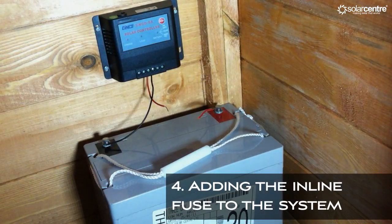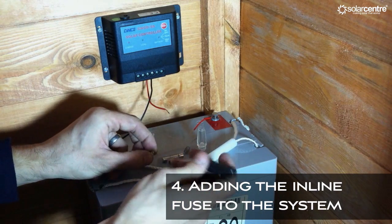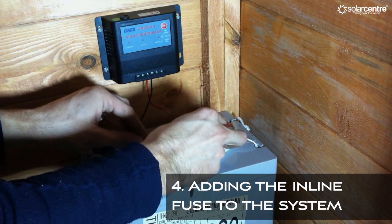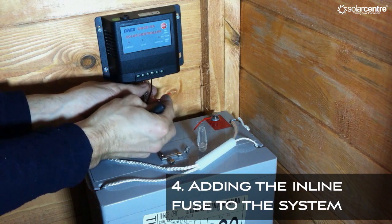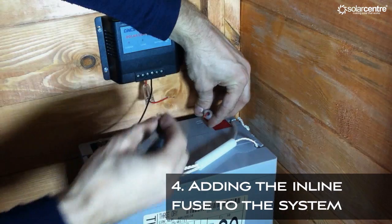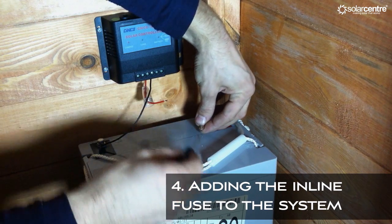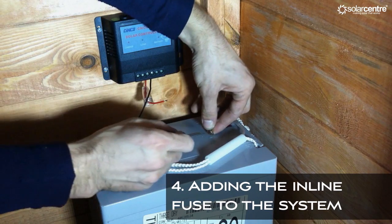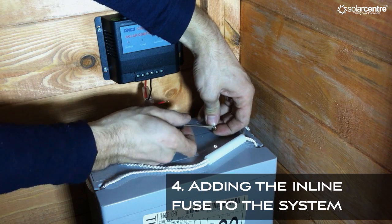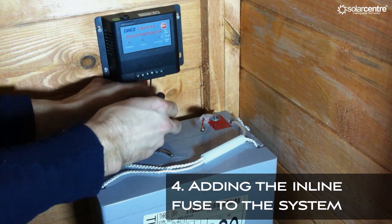Cut the positive side in half and prepare to fix the inline fuse in place. The fuse is made up of several pieces — be careful not to lose any. Loosen the screws on each of the metal wire clamps. Place each half of the plastic casing over each part of the positive wire and put the spring into one half of the plastic casing. Attach the metal clamps to each side of the positive wires. Pull the plastic casing over the metal clamp and place the fuse in between the two halves, then screw the two pieces together.